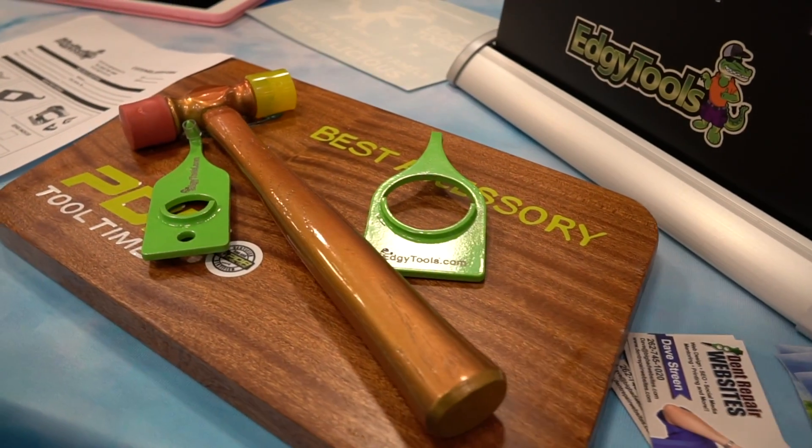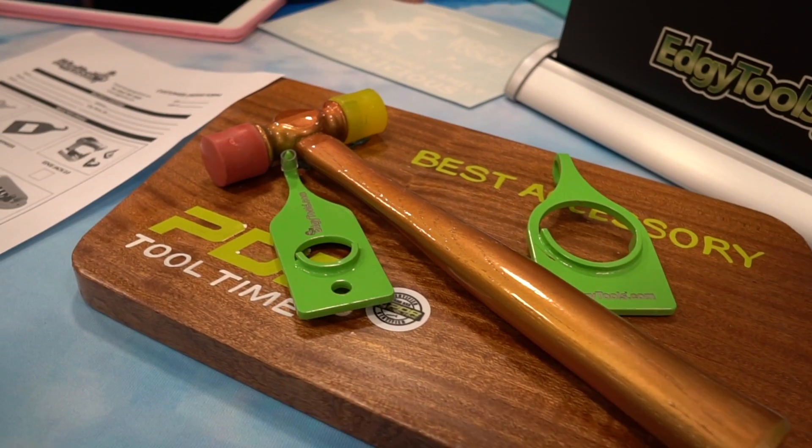These are the hangers — that's the regular and the Magnum. These won us the PDR Accessory of the Year award this year. Very excited about that.